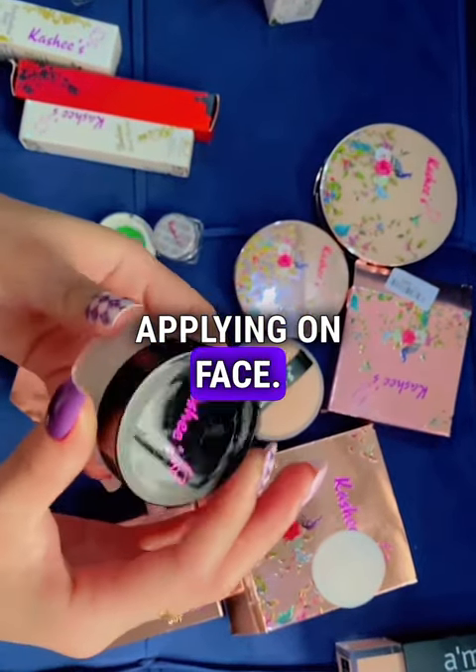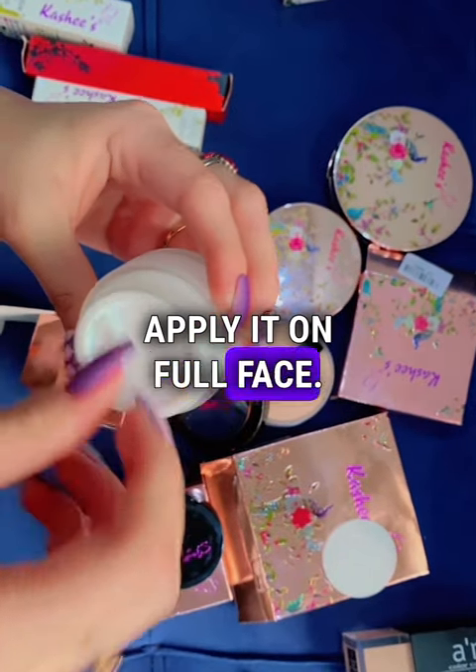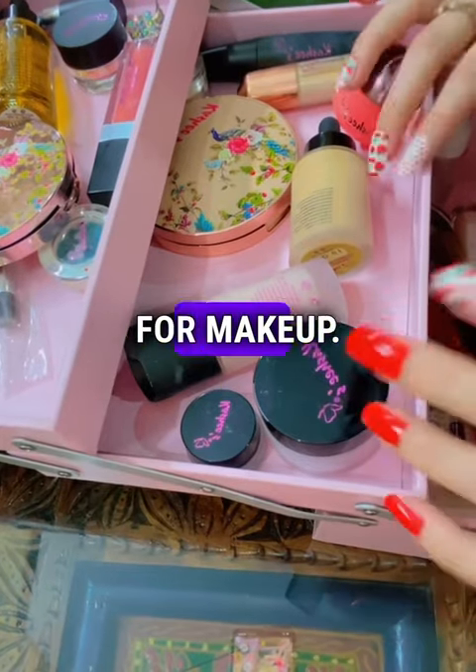This hydrating cream is for applying on face. You can apply this cream on your face before applying makeup. Apply it on the full face and massage it for two seconds. Your skin will be instantly hydrated — it means your skin will be prepared for makeup.